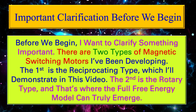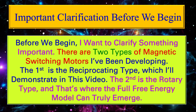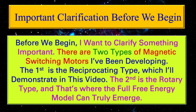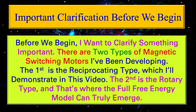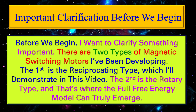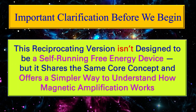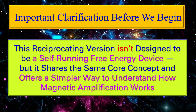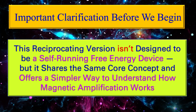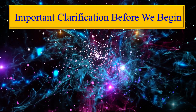Before we begin, I want to clarify something important. There are two types of magnetic switching motors I've been developing. The first is the reciprocating type, which I'll demonstrate in this video. The second is the rotary type, and that's where the full free energy model can truly emerge. This reciprocating version isn't designed to be a self-running free energy device, but it shares the same core concept and offers a simpler way to understand how magnetic amplification works.